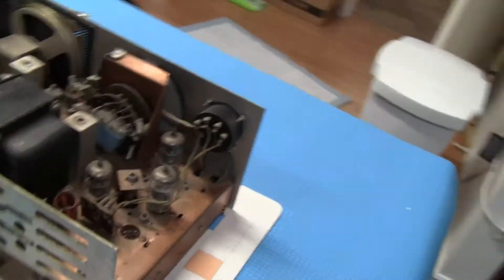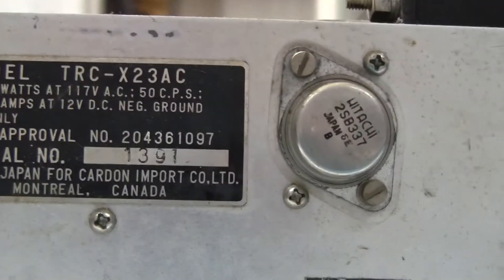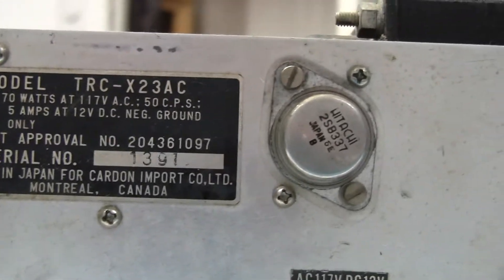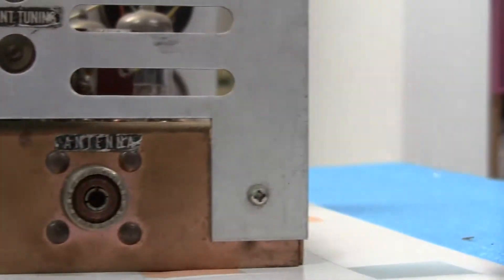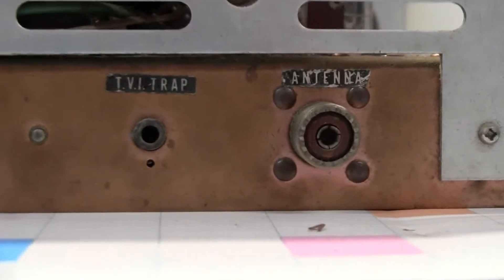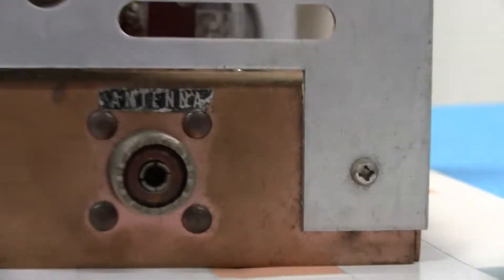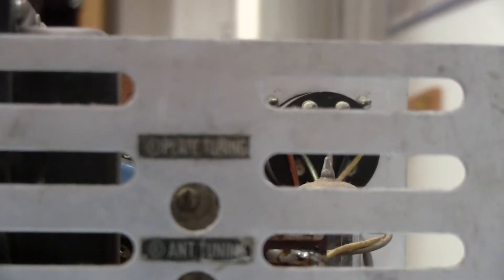We're going to look at the back. It was imported — made in Japan, currently imported Montreal Canada, pretty cool. It's got an external speaker, meter adjustment, TV trap — that's apparently for noise, back in the old days you had TV interfering. Obviously your coax goes here. It's got two adjustments: antenna tuning and plate. The plate adjustment, I guess, is for your tubes for the finals.